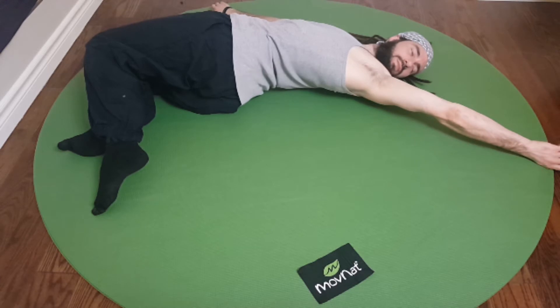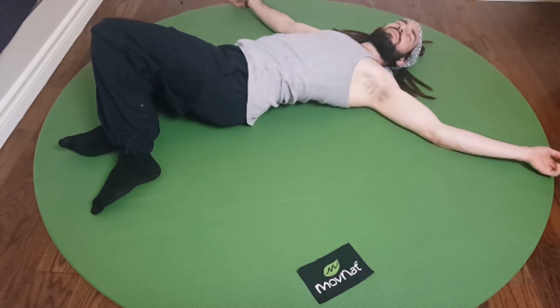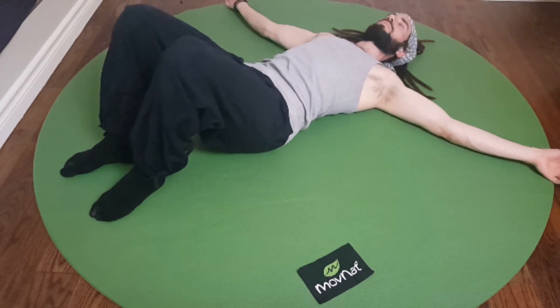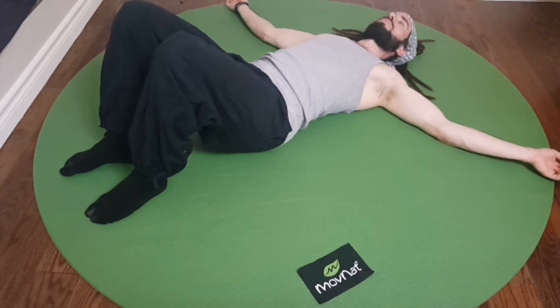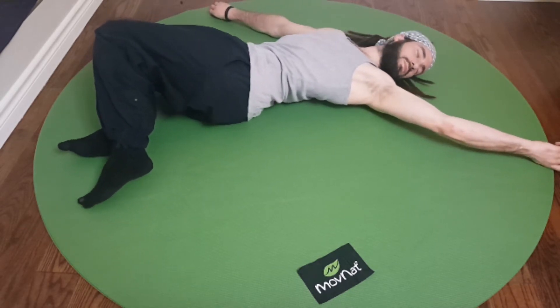Push your legs into the ground, empty your lungs completely, and then relax and breathe in. Exhale and bring your legs back to the center, then start again — easy side, deep breath in. Exhale and move your legs down to the easy side once again.